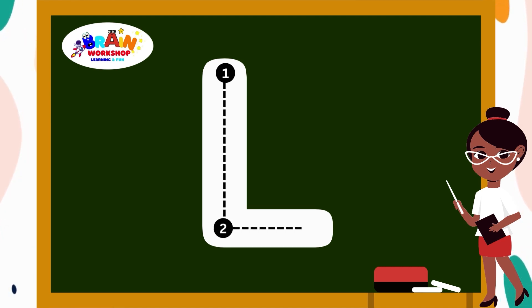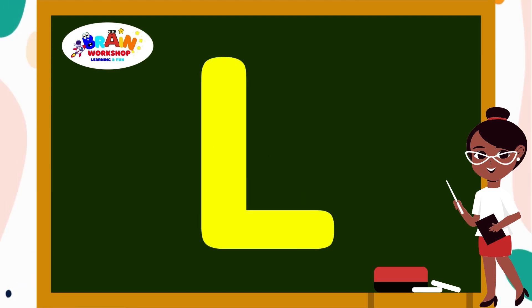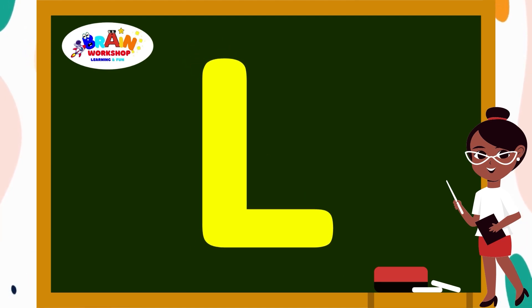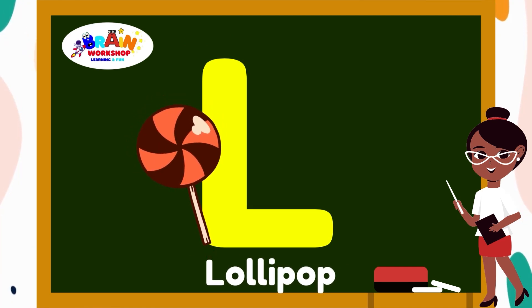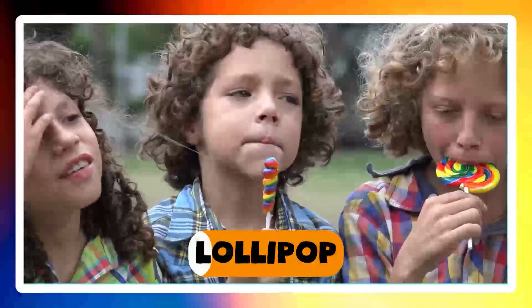Now add a short line that goes across at the bottom. You have got L. L is for Lollipop.